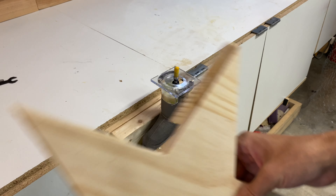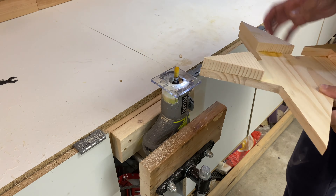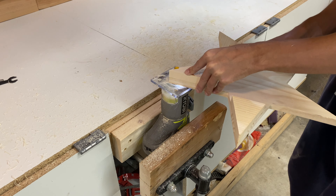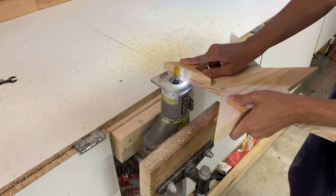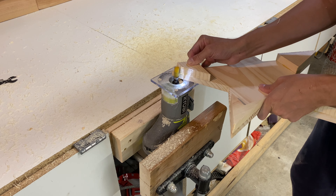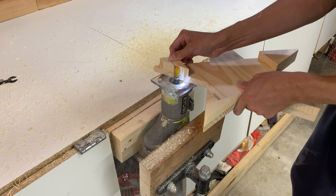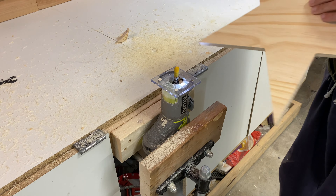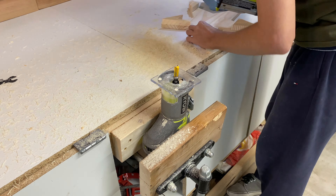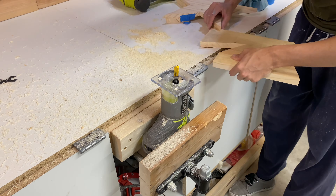Now that the glue is dry, it's time to use my flush trim bit to trim off the proud edges. This went well for a while, but then it went bad, and it just started chipping off and breaking off all sorts of pieces. So then I had to do some emergency reconstructive surgery using my 23-gauge pin nailer and some wood glue.